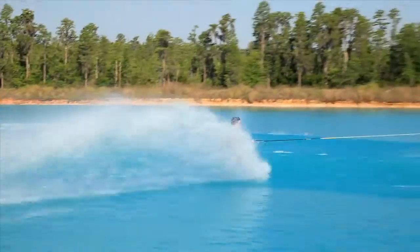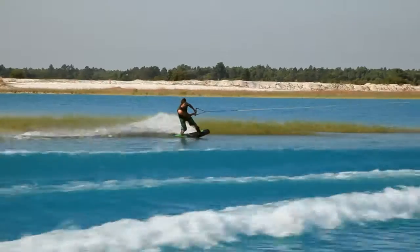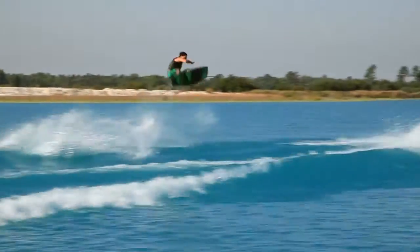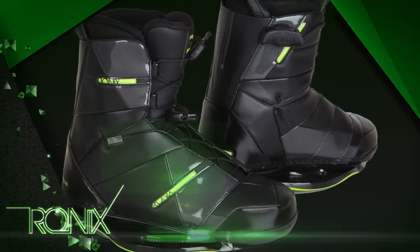A couple of years ago, we came out with the original baseless boot. It keeps you lower to the board, more control, and definitely way lighter. This year, we've gone with a new Ripstop material in the tongue, so as you're lacing your binding, it's not going to cut in and penetrate the fabric.